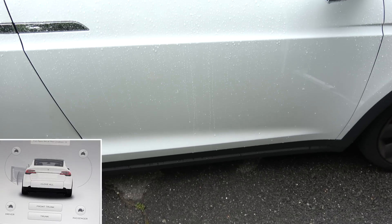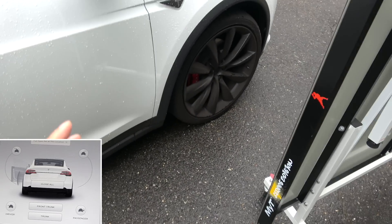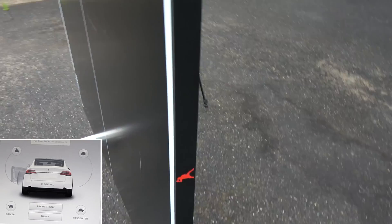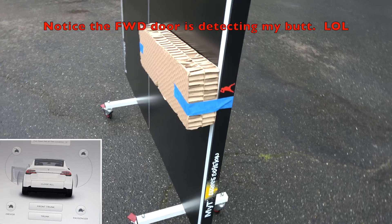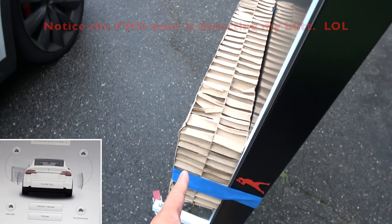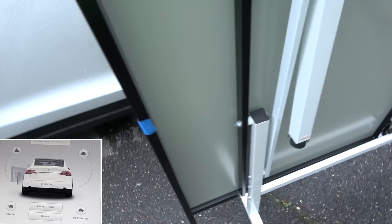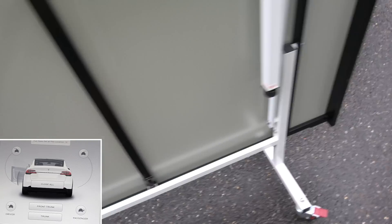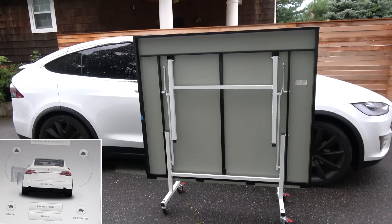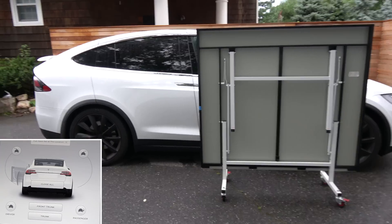So that's what I'm going to demonstrate right now. I'm going to use my ping pong table — it's called the Killerspin — and I'm going to tape some cardboard to it. I'll position this next to the door. If you're looking at the screen, you should not see any object detected. I'll move it a little bit closer so that when the door opens, it'll hit it.